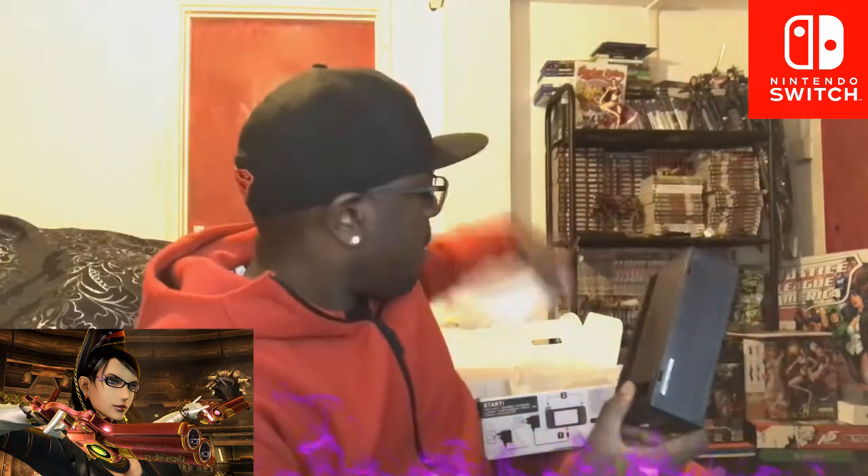I did a very tiny bit of research, saw what the console was, saw how much it was. It came out about a year ago and I'll be honest — I didn't even know the Switch was out until yesterday. I'm not going to front. As I said, I'm not as much of a gamer as I used to be. I used to be a hardcore gaming monster, but here's all this stuff.